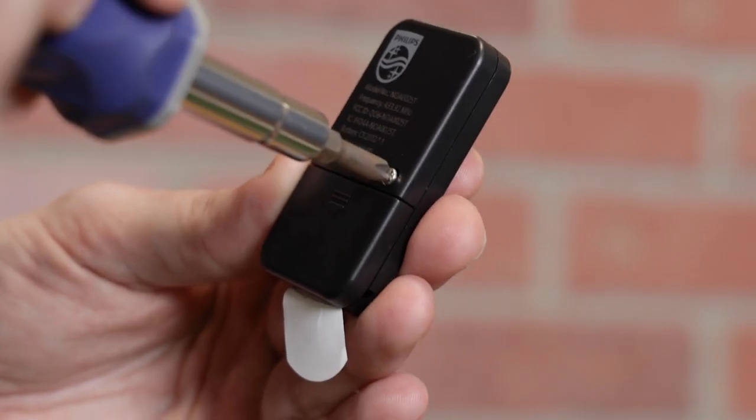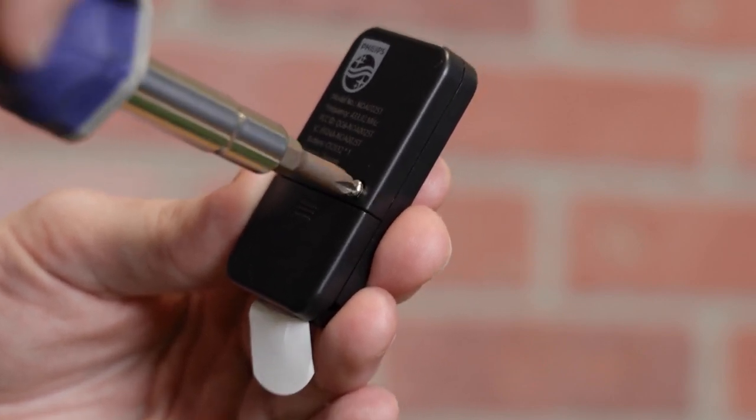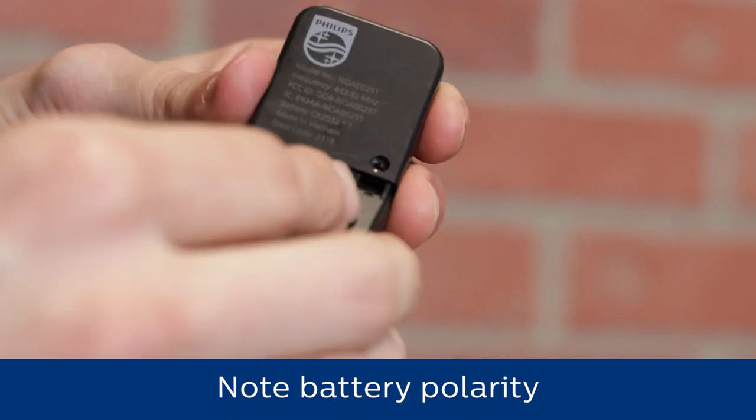Pull the plastic battery tab from the remote. If the tab does not release easily, remove the Phillips head screw from the battery door and slide the cover from the remote. Discard the plastic tab and replace the door.